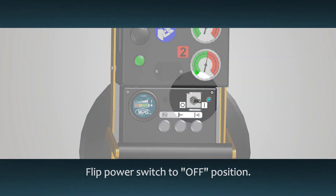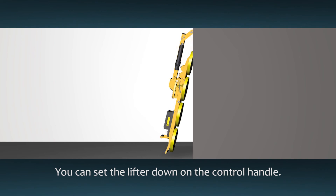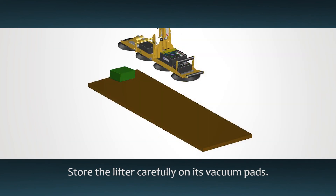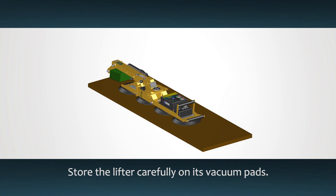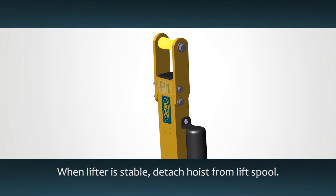Once your work is complete, flip the power switch to the off position. The lifter can rest on its control handle — make sure it leans securely against an appropriate support to protect the pads from damage. For storage, the lifter can rest with pads down on a clean, smooth, flat surface. Then lower the lift bar to a horizontal orientation and place a support under the lift spool. When the lifter is stable, unhook the hoisting equipment from the lift spool.